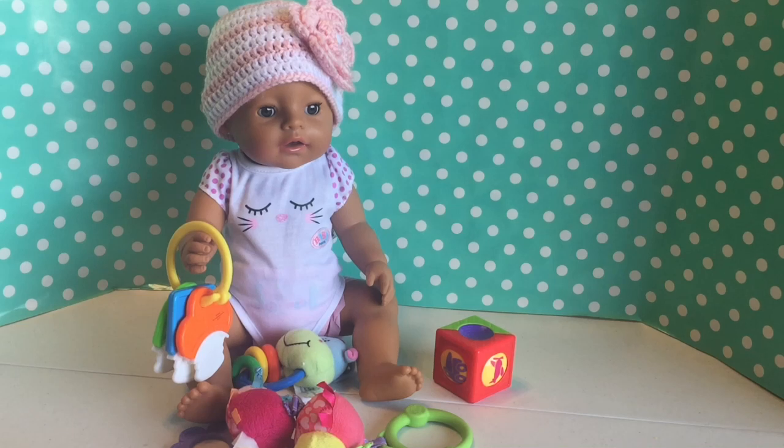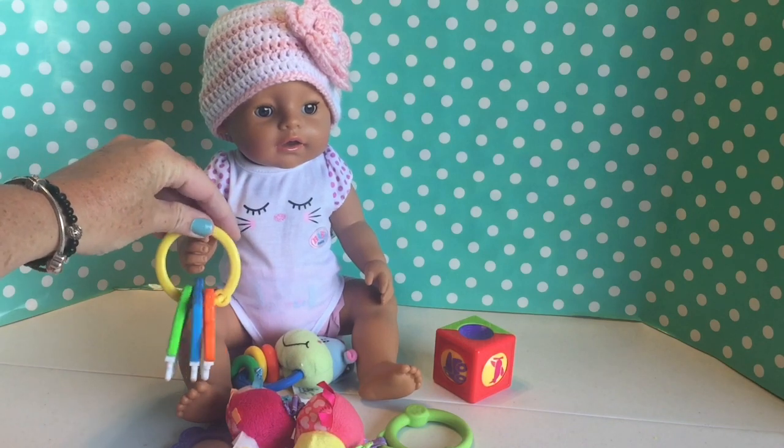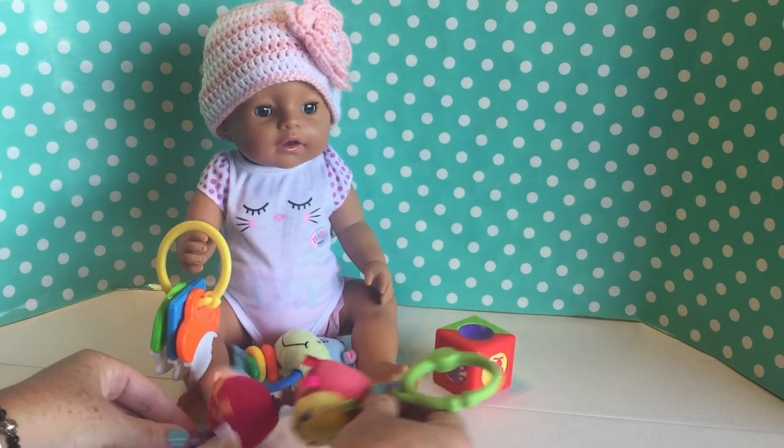Hey guys, welcome back to our channel. We are here with our little baby born Chloe, and she's just playing with her little keys. She's got another little toy that she can pull and it'll tickle her little feet.